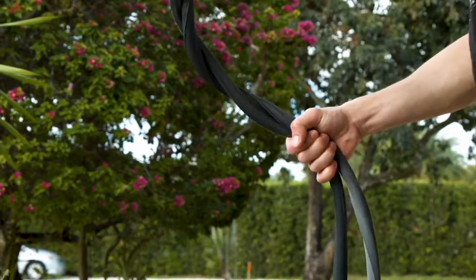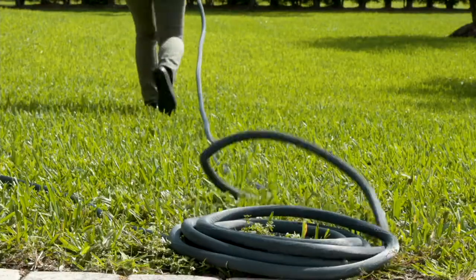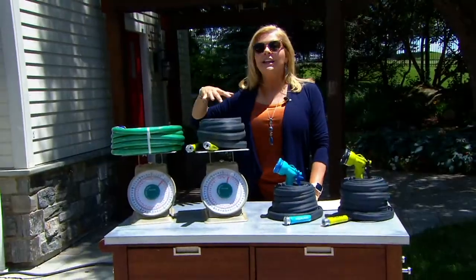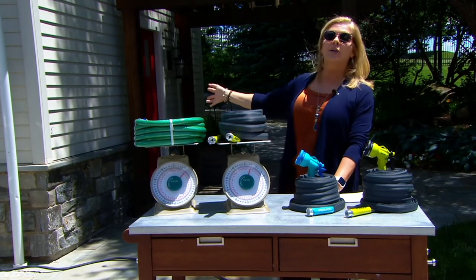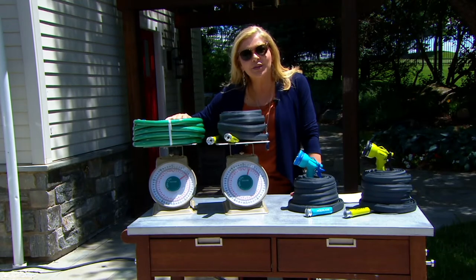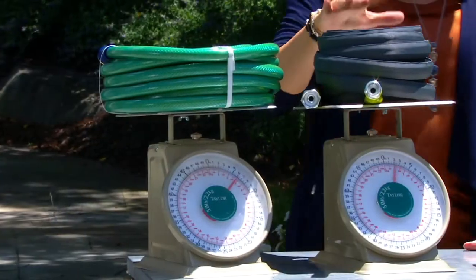I do know a lot about gardening, and one of the things I know about gardening is the old-fashioned hose that kinks, gets stuck in places that you fight with, that you end up leaving on the grass where it bakes and damages your grass. It's because it's too heavy. There is so much better, and that's what we're going to talk about right now.